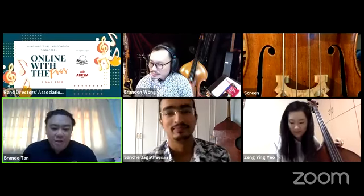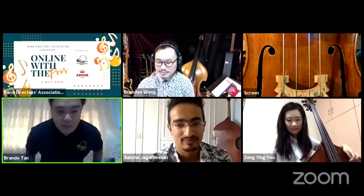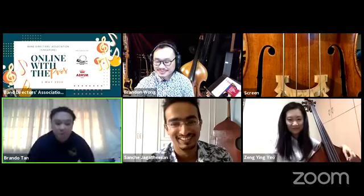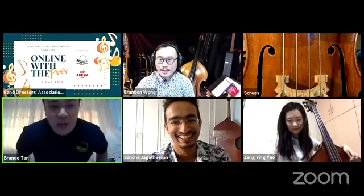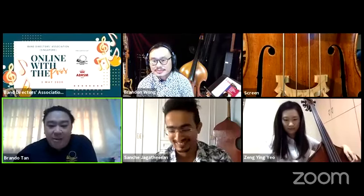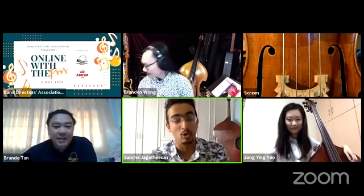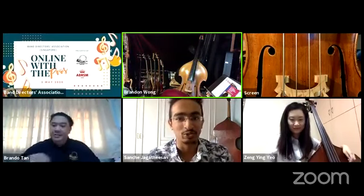Just like the tuba, the double bass looks like a monster and people don't want to touch it. A lot of times when students try to hold a double bass, you see bad posture. Today these three wonderful people are here to show us the right posture, how to hold a double bass properly, and the best left and right hand technique. First up, we'll start with the bow, held with the right hand — Brandon and Turning will demo for us.